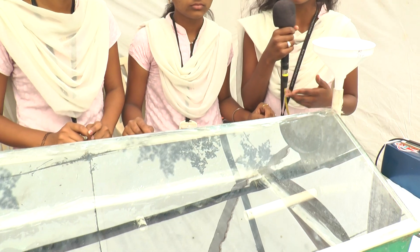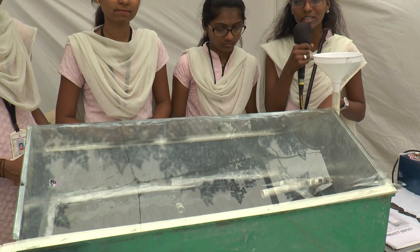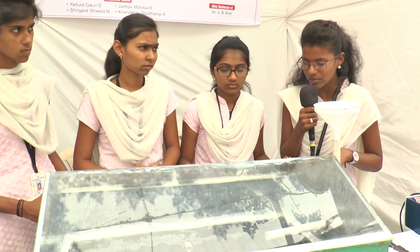By using the fin surface, the solar radiation intensity is increased and so our efficiency can be increased. Normally, sea water has a pH value of 8.53, so it is not drinkable. We get distilled water from that sea water and the pH value of that distilled water is 6.9, so it can be drinkable.